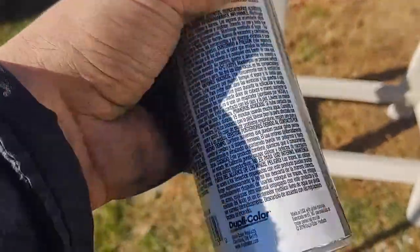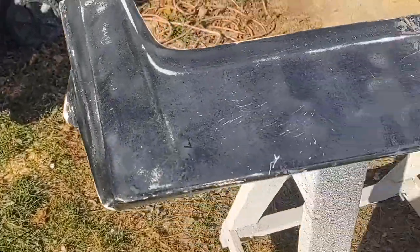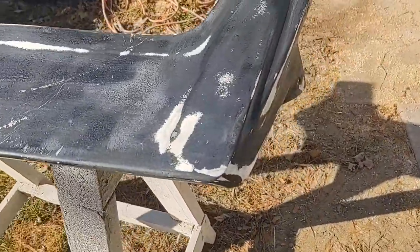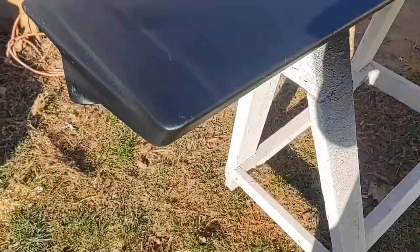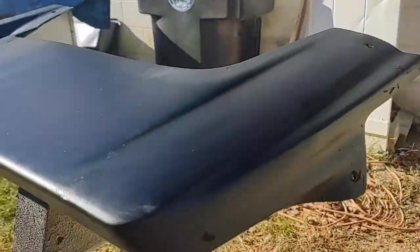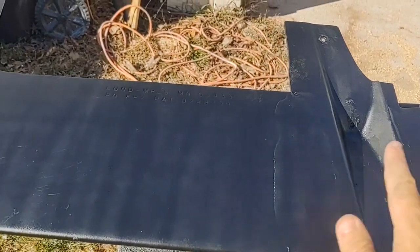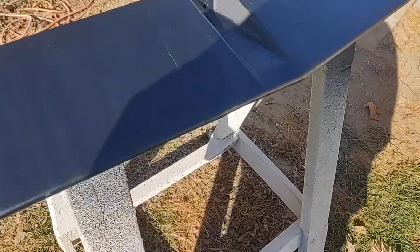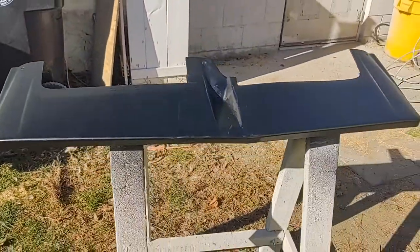So I'll be priming it up right now with Duplicolor. As you can see it's going to be like a flat black — yeah, flat black. Should get a nice color out of it, and then from there we'll go from there. This is what it looks like after the first coat — this is a nice dark black, I like it. Covered everything pretty well, just a few blemishes, but this is still primer. All I got to do is take a thousand grit or maybe even five hundred grit, just go over the top of it very lightly, and then get it ready for my actual color.